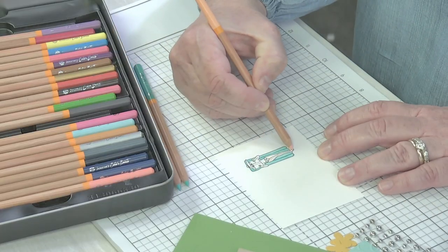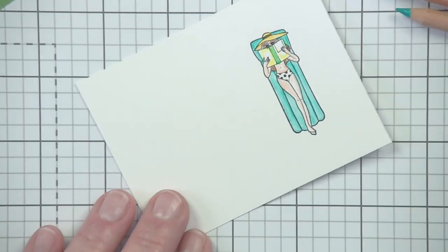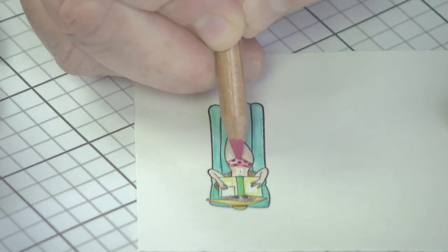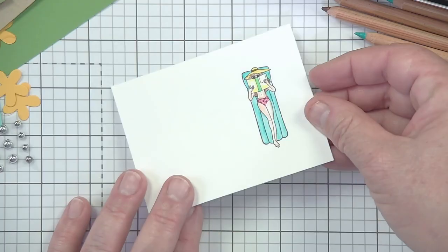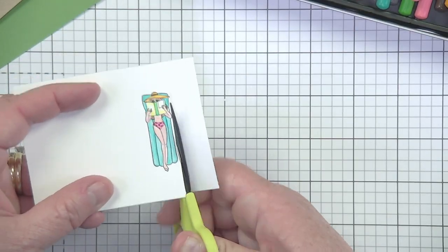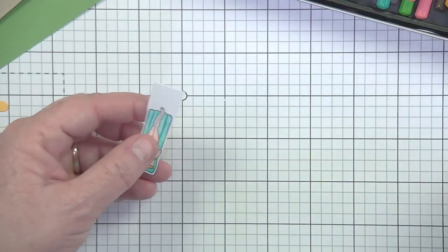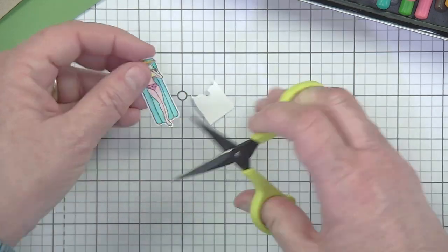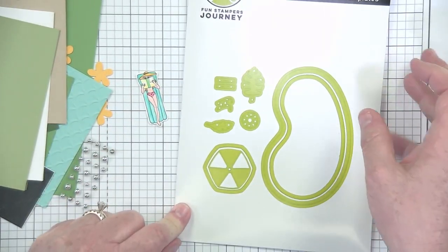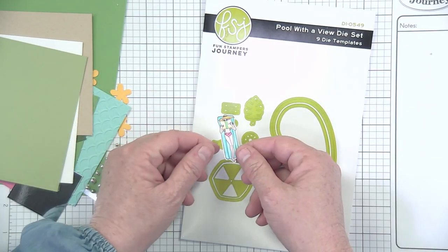Kind of fuss with it, play with it, get it till you are happy. She's looking pretty peaceful. I went ahead and left her eyeglasses kind of white — I left her glasses so they look like they have a little bit of a white frame. So now I would just take my little detail shears and just detail cut around her. She doesn't need a whole lot — it's pretty easy, just so she can pop up when we do our pool. So we've got our little bathing beauty, and now we're going to start with our die cutting. Go ahead and grab your Pool with a View — pretty much the rest of this is going to be a lot of die cutting and assembly.